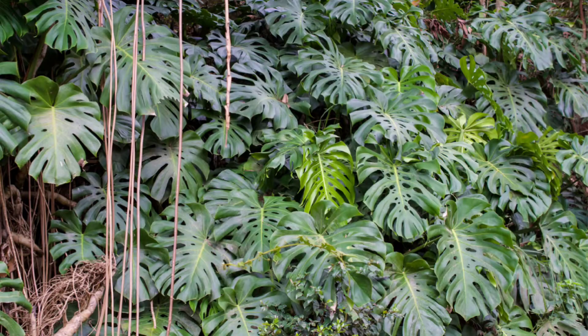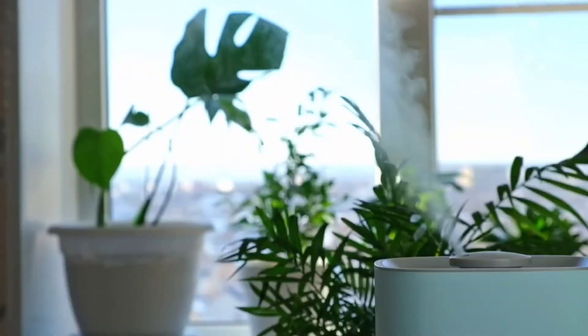Monstera Deliciosa come from tropical rainforests, which means they are used to higher humidity. If you want them to get bigger more quickly, give them higher humidity. Ideally they like to be anywhere between 40% and 75% humidity. Higher than that, you can have some issues depending on the maturity of the plant, especially in a houseplant setting where there is not as much airflow. Airflow is a very big thing with Monstera — they can rot if they don't have enough airflow. That's another reason why you want to let them dry out in between waterings, and if you give them higher humidity, make sure that there is a fan in there as well.